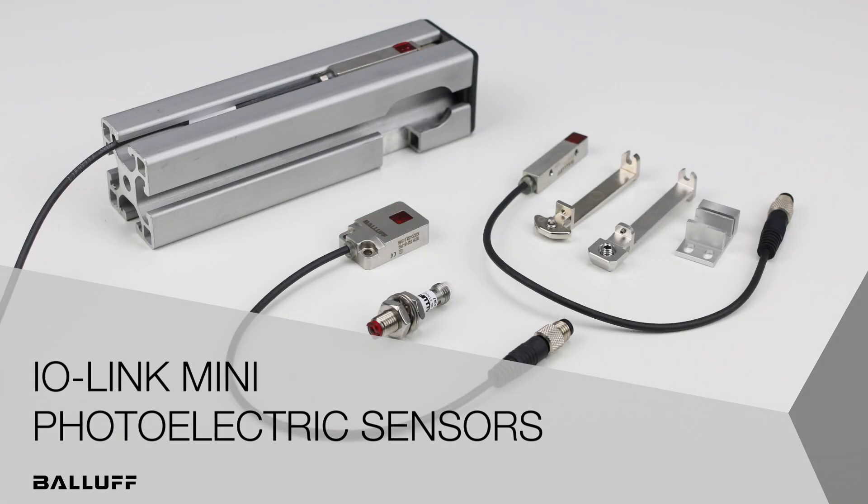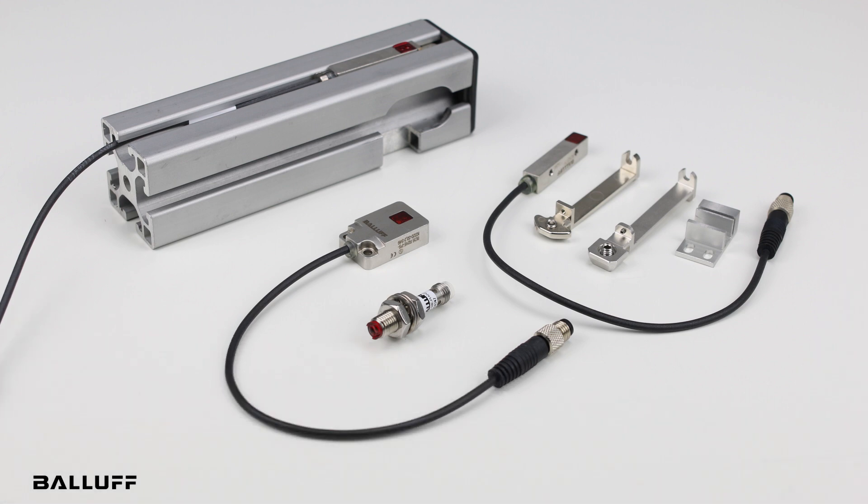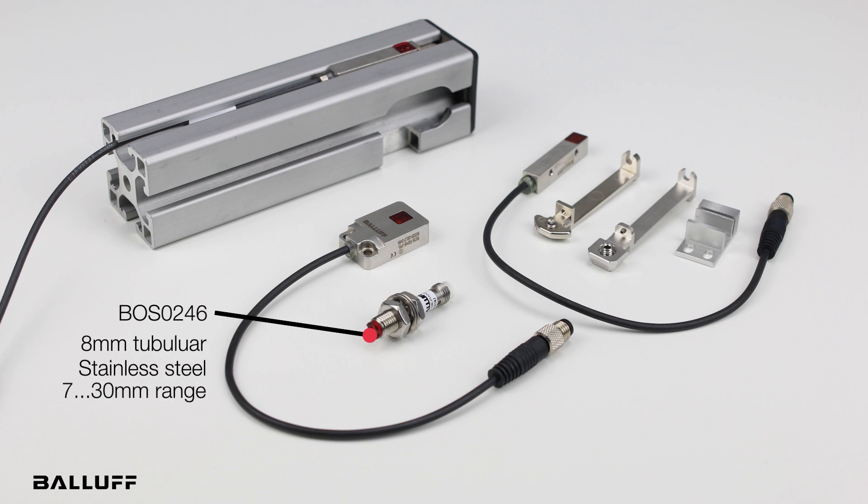Today I'd like to introduce three new miniature IO-Link sensors, all with background suppression. The first is the BOS08E. It is an 8 millimeter tubular with a stainless steel body. It has a range of 7 to 30 millimeters.